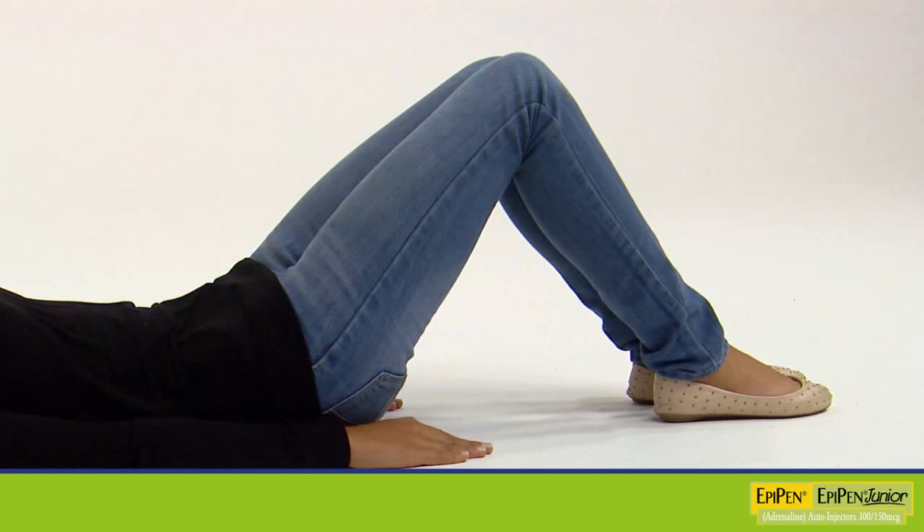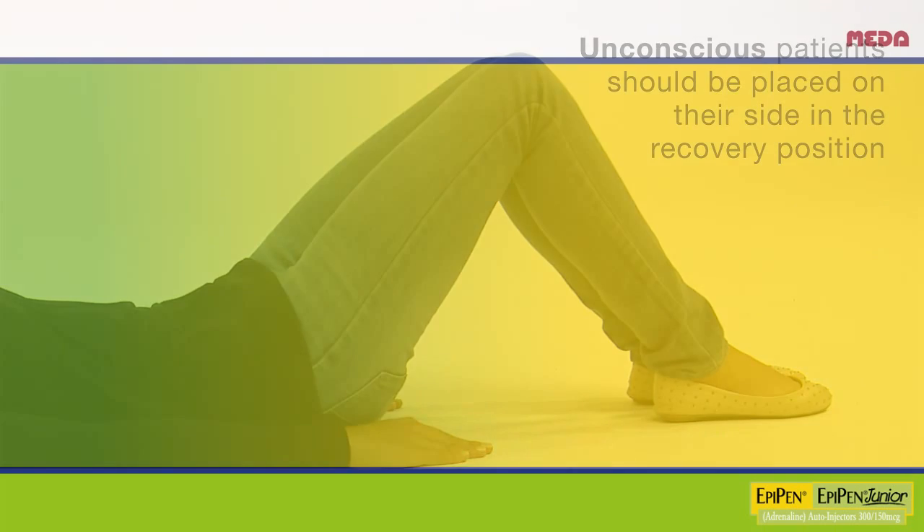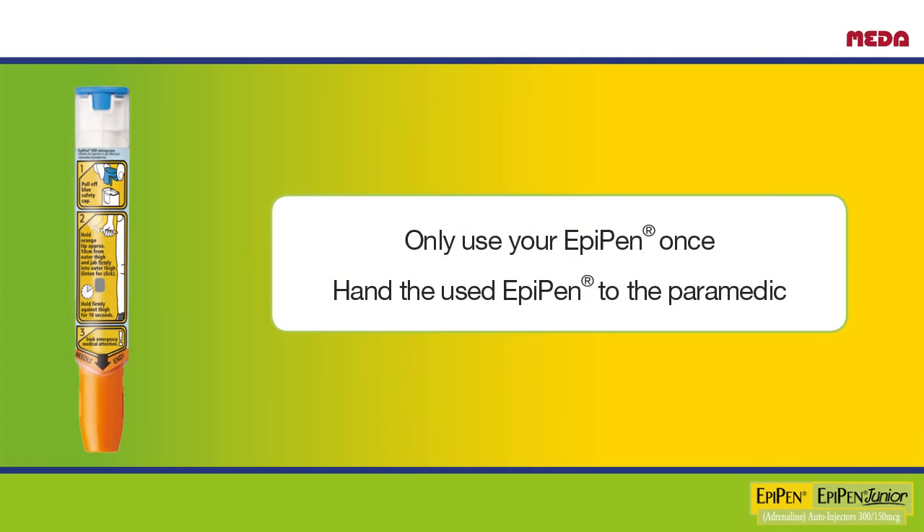It is important that you don't get up or move around. While waiting for the ambulance, lie down with your feet raised, unless this makes you breathless, in which case you should sit up. Ask someone to stay with you until the ambulance arrives in case you feel unwell again. Unconscious patients should be placed on their side in the recovery position. You can only use your EpiPen once, so hand the used EpiPen to the paramedic.